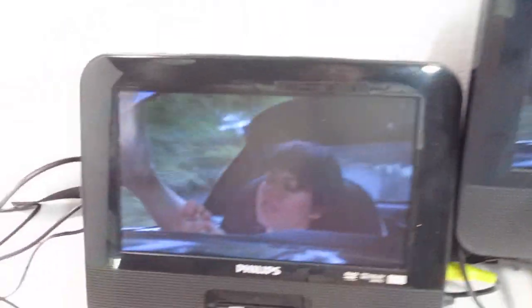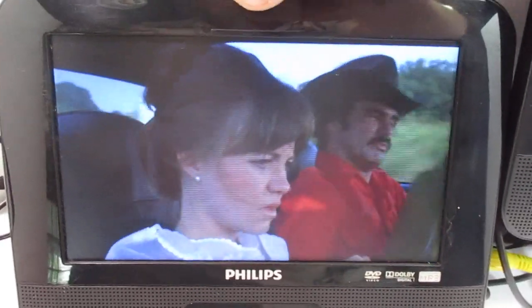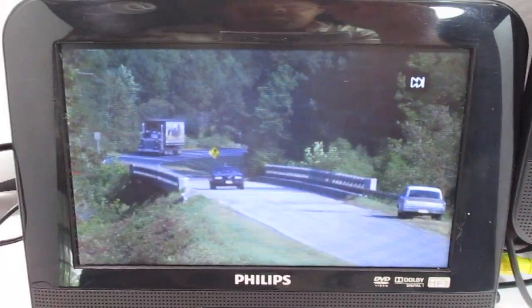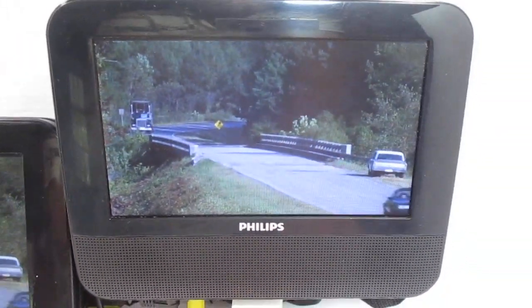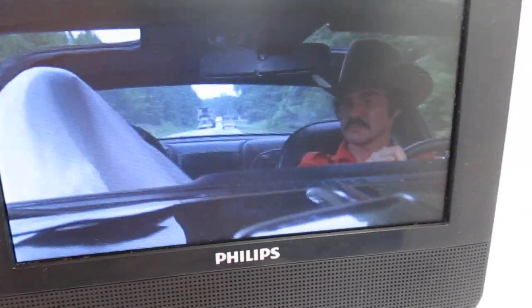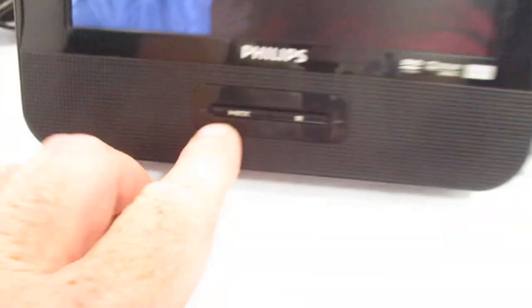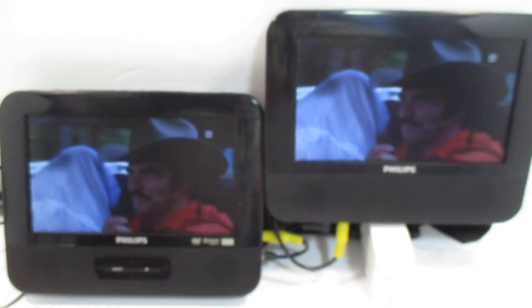The main unit itself has the controllers up here, so if you want to skip to the next scene, all that stuff is right on the main controller here. This unit is just designed for — okay, here's the pause button — alright, so let's pause that for a second. These are designed to hang right behind the headrests in your vehicles for two people in the backseat to watch a movie.